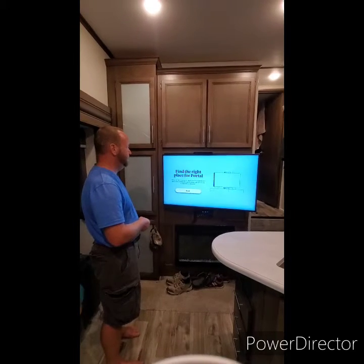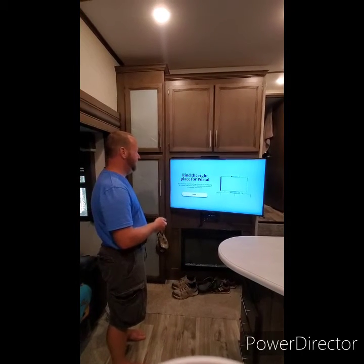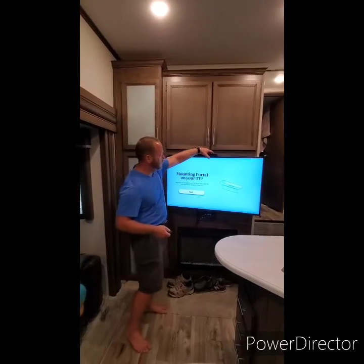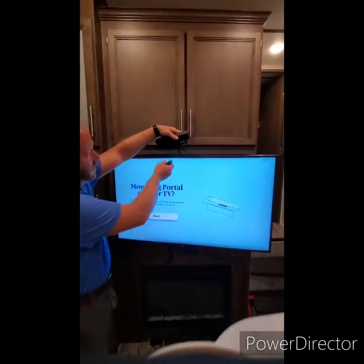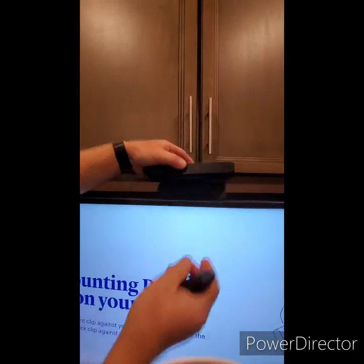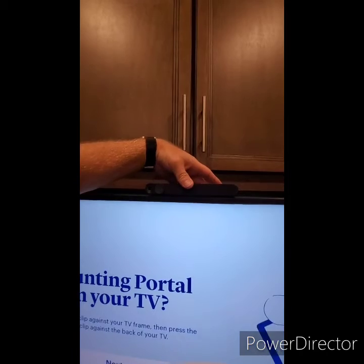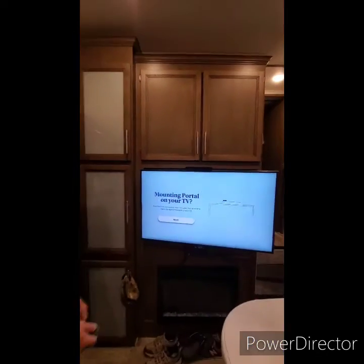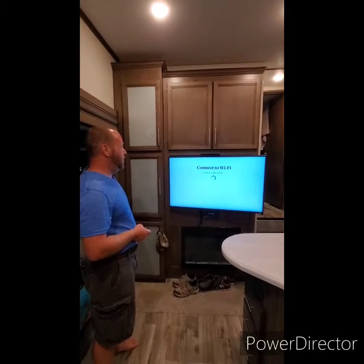Depending on where you are, you can pick your language — I like English personally. Then we're gonna follow the directions. We're gonna place the Portal: there's a little wing on the back and a little flip-down in the front. You flip that out, put it on the front of the TV, just squeeze and it'll stay right there.